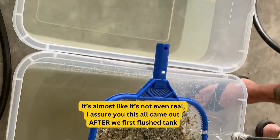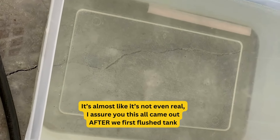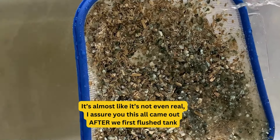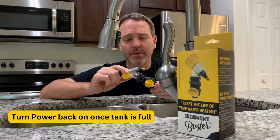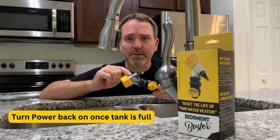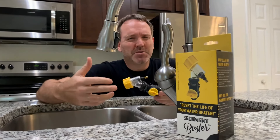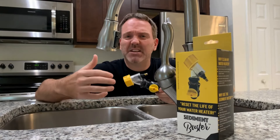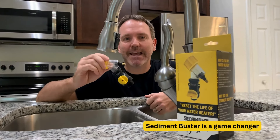This is what we're finding: this was the initial flush, this was after 10 minutes of flushing, and this is after draining with the Sediment Buster. We were able to see what we were doing through the clear window, break through tough clogs, and pull out all that broken shale, minerals, and dirt. Sediment Buster is a game-changer.